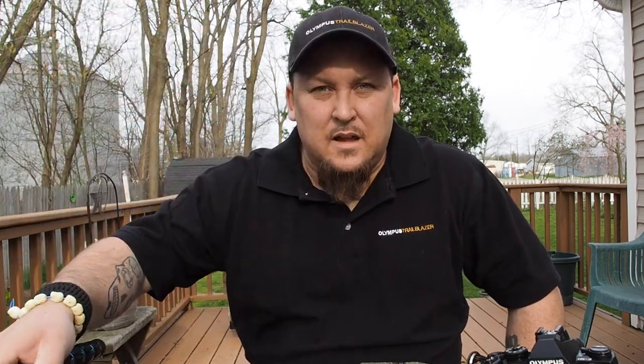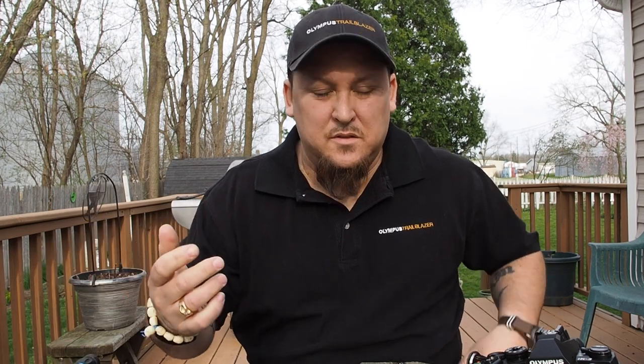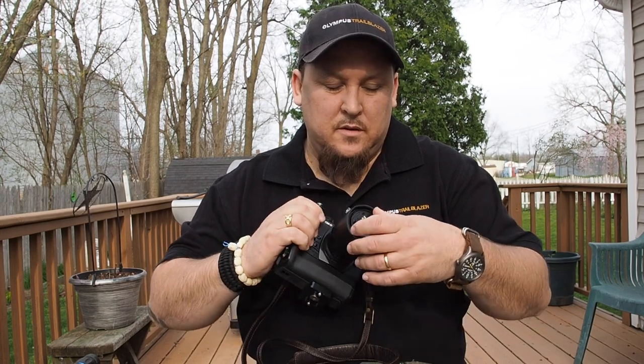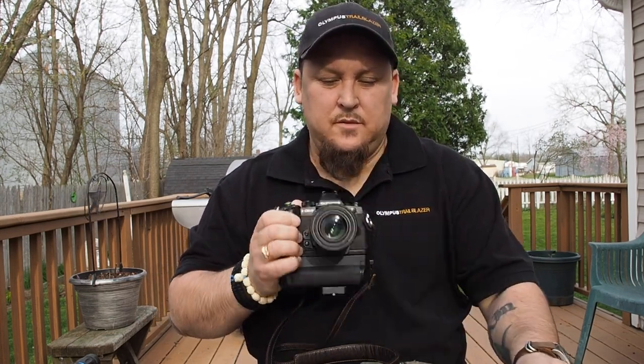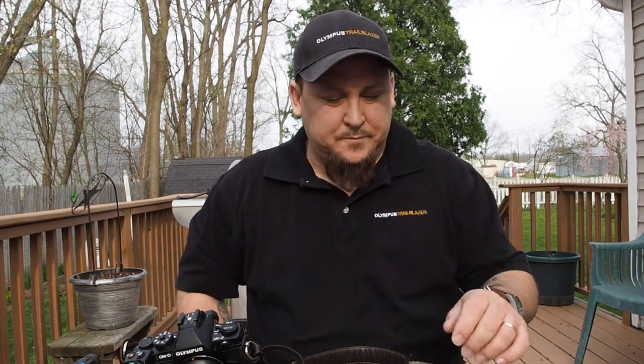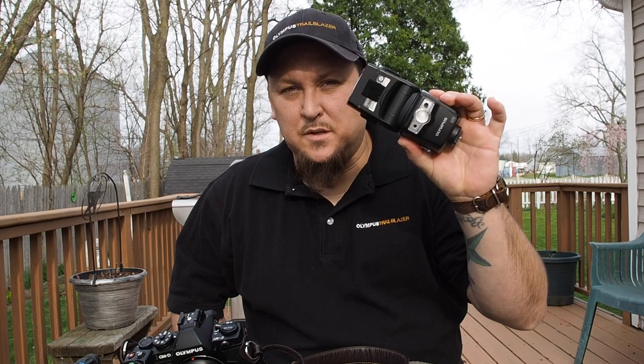I might be using a tripod, but in all honesty a lot of the macro shots I do are handheld, so not always a necessity for me. What is a necessity is obviously shooting with an EM1 that's gripped, and I've got the 60mm macro already attached with the lens hood on it — not a necessity, but depending on where the sun is going to be in your shots there's a potential you might want the hood on. A must-have in my mind, unless it's insanely sunny out, is a flash. The FL-600R is what I'm using, and I use this because I can shoot TTL — it meters straight through the lens, so the metering comes out correctly.